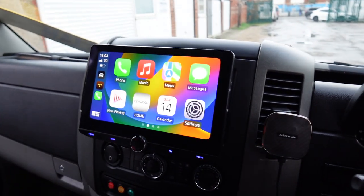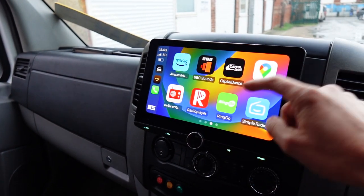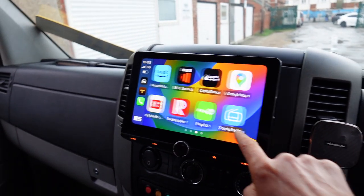So now I've got access — or the customer will have access — to all his navigation apps that he wants to use, like Google, Waze, Apple Maps, and even TomTom if you don't mind paying for it, as well as internet radio apps and all the music apps.